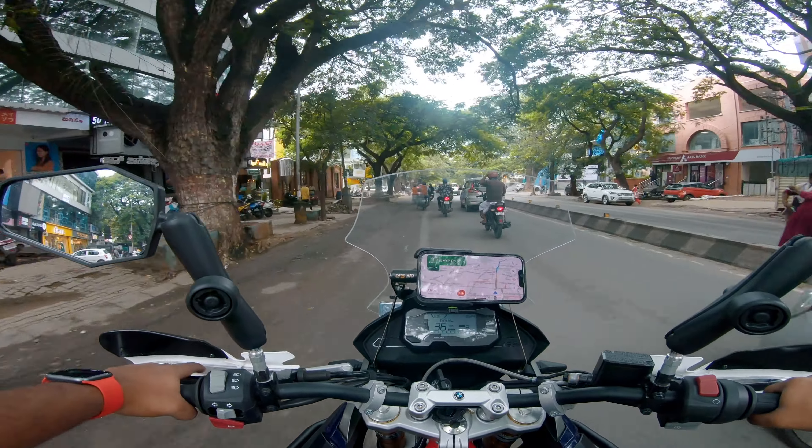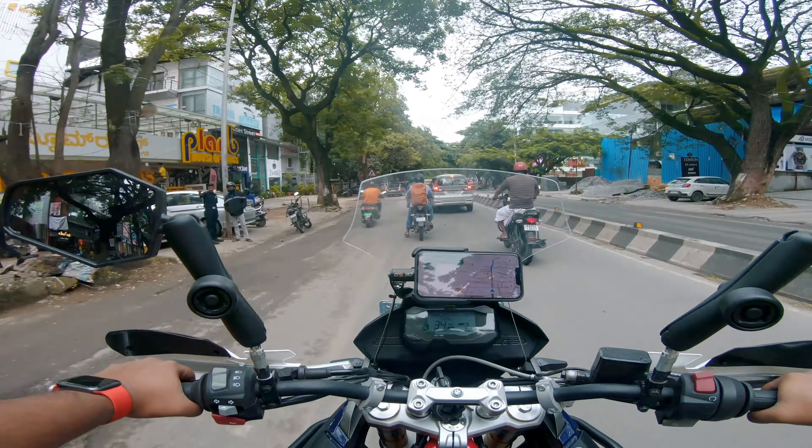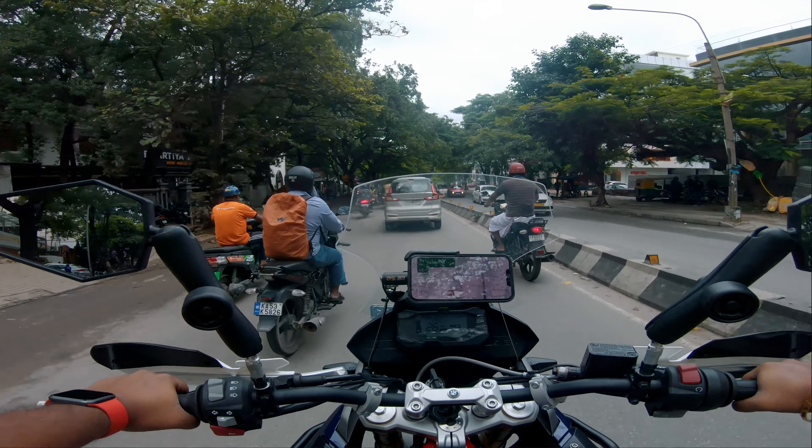As you guys know from the title, today we are going to fix the aux lights for the Panther. And yeah, the brand that I'm going with is Mad Dog Alpha.